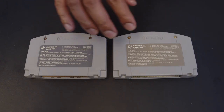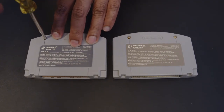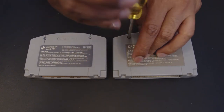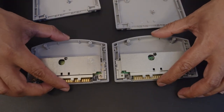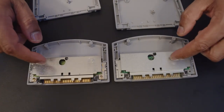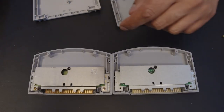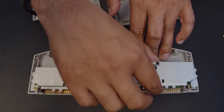Now I'm going to open these up — this is really the best way to tell which is real and which is not. The fake one even has RF shields inside, so it's still pretty hard to tell. Once we remove the RF shields, the fake one's shield isn't screwed in, but that could just be an oversight.